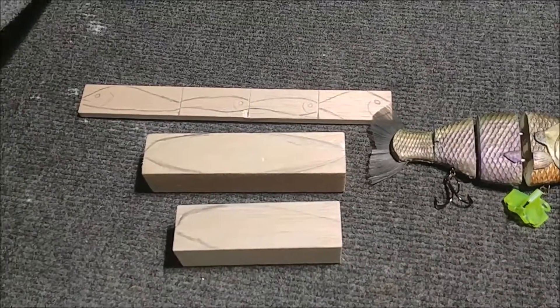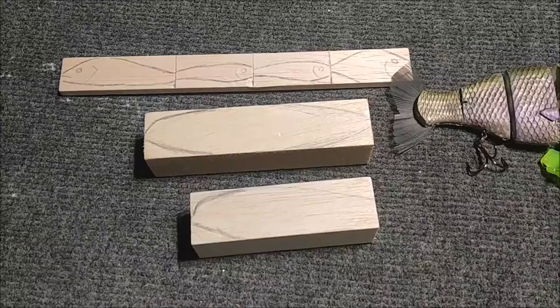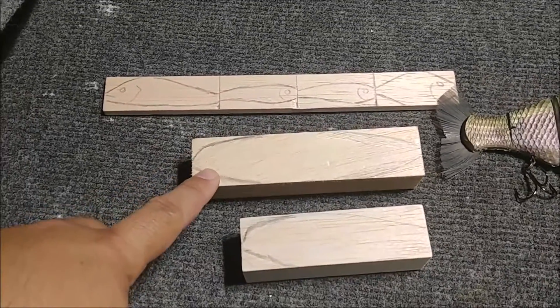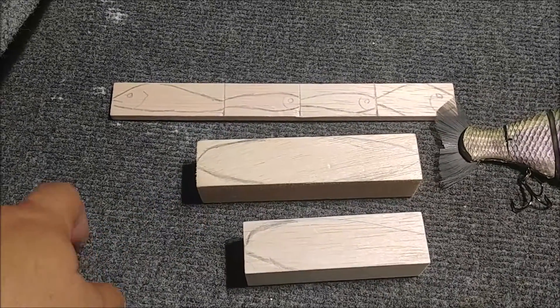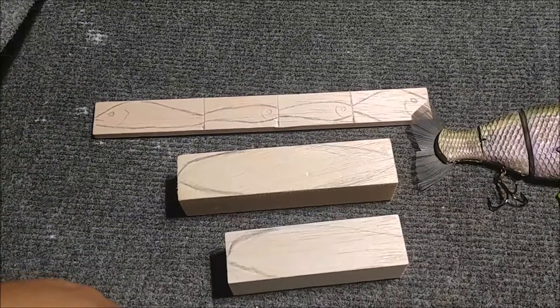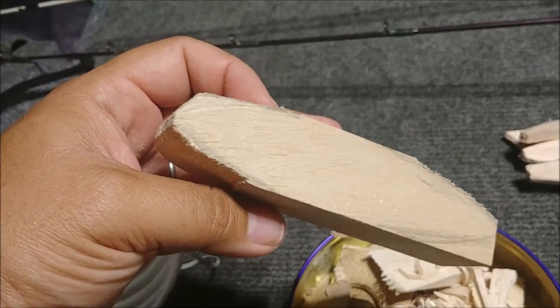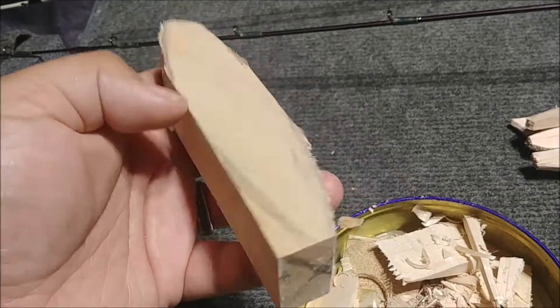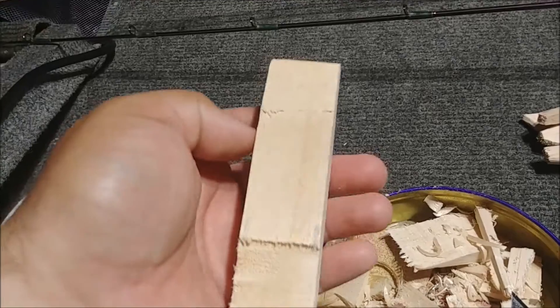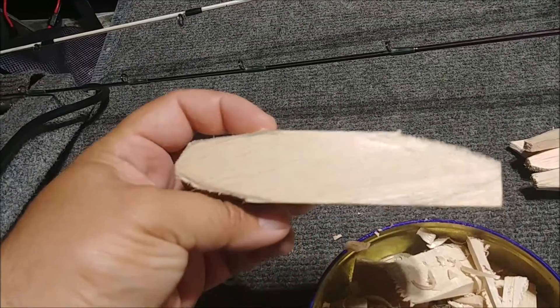I've got a couple of shapes drawn out here. A couple of these are going to be baits that I make for myself. This one here in the middle is the bait we're going to work on and build for a topwater walking bait. I took the coping saw and cut out a rough fish shape, and I'm going to redraw the lines on top to cut out some more, just wanted to give you an idea of what it's looking like so far.